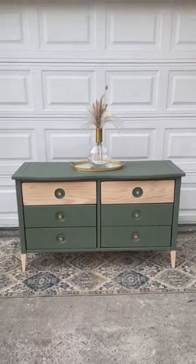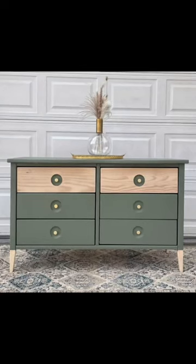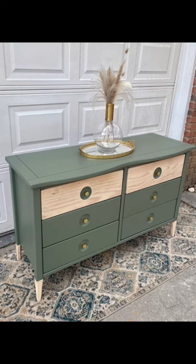I added new gold hardware and here is the final look. Save yourself a thousand dollars or so and DIY your own, because you cannot tell me this is not fabulous.